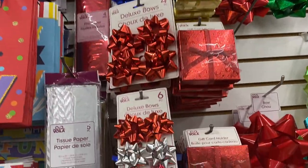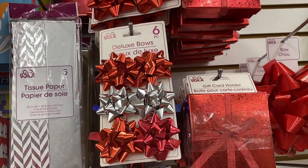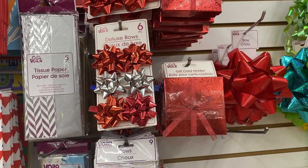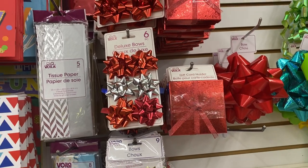Oh that is so cute — gift card holders! Oh my god, I didn't know they had those. And that is neat to have because if you're like me you're always losing them.